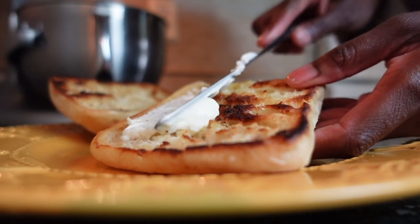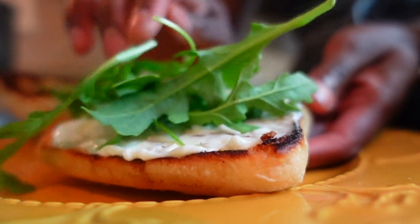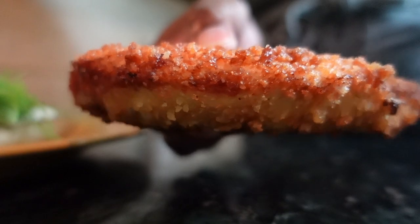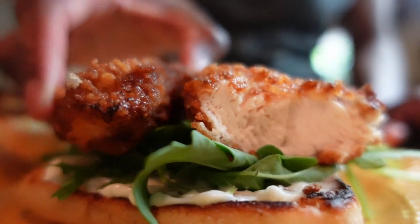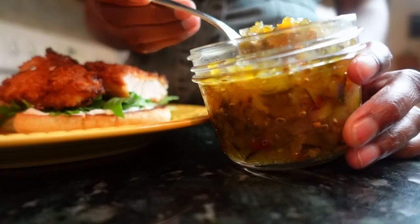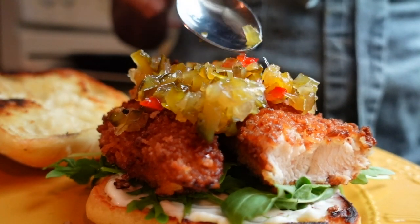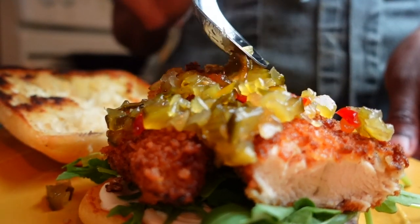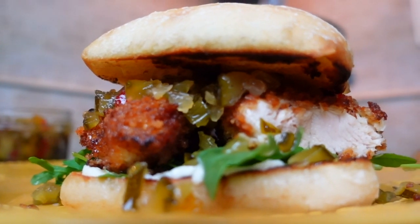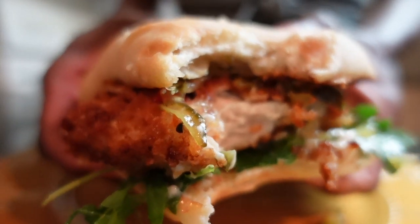Spread mayonnaise on the bottom slice, followed by an arugula salad blend to add a bit of natural spiciness. Add your beautifully bronze and crispy chicken breast and top with a spoonful or two of zucchini relish to impart all the complementary flavors of sweet and tangy in a moist jam-like spread. When you go for your first bite, you'll fall in love with how the buttered bun, relish, and fried chicken combine and contrast.